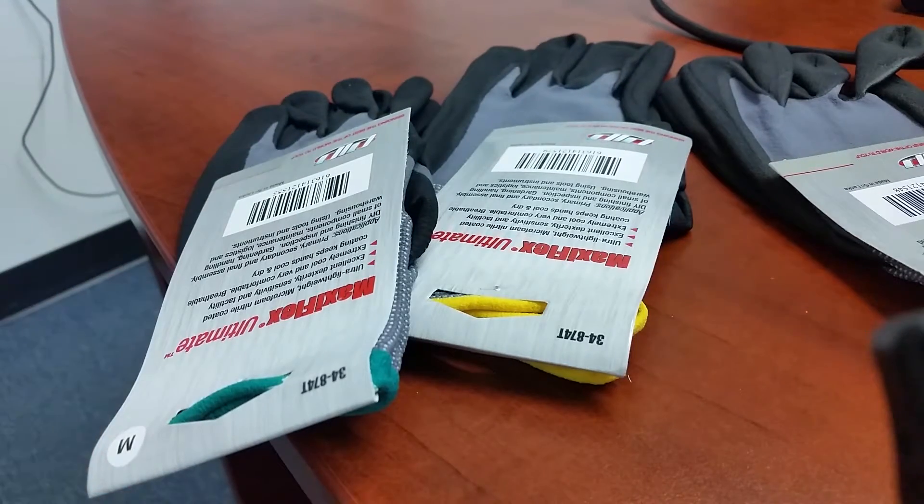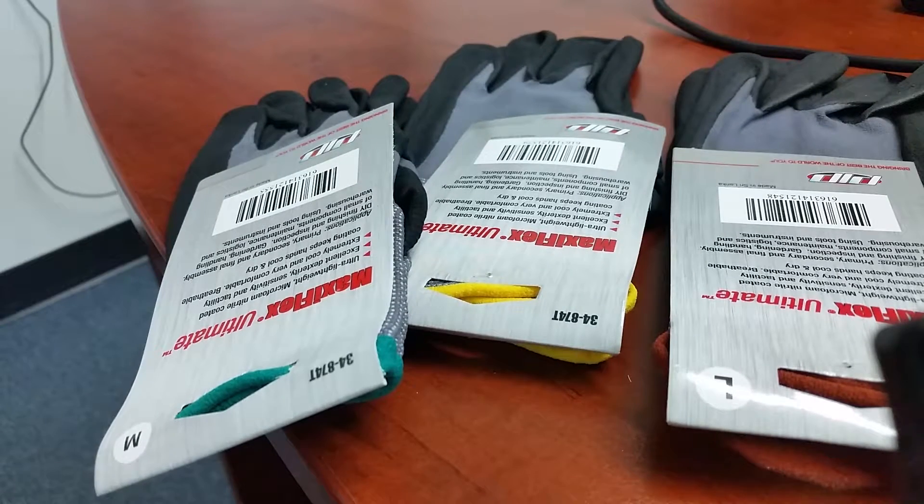So depending upon what size you want, you can see that they're different colors. If you like the yellow ones, just let us know and we'll send those out to you. If you want some brown ones, we'll send brown ones. And of course, if you want some green ones, just say I need the green band gloves, and we'll go ahead and send it out.